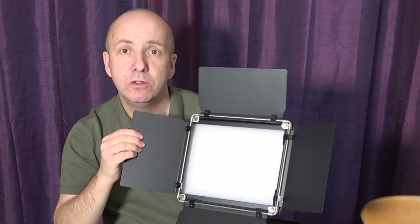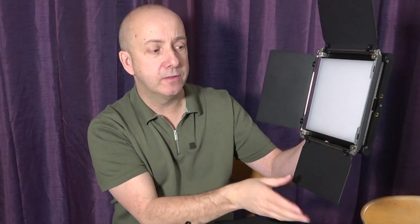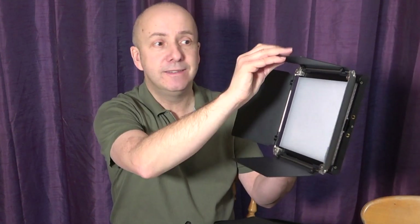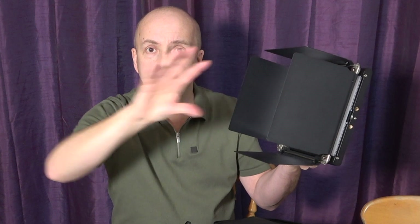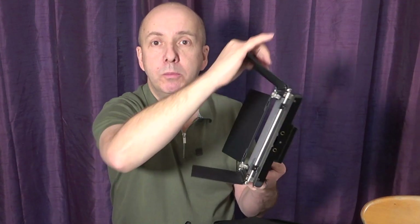They do have open reflectors, so you can direct the light where you want it. If you're filming and want the light from the side, you can turn them in so the light is very focused at one point, or open them up to send light all around your room.